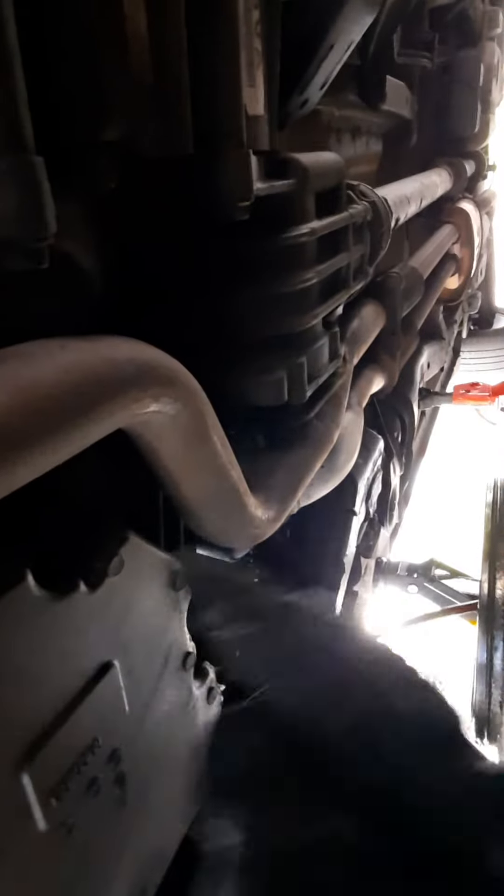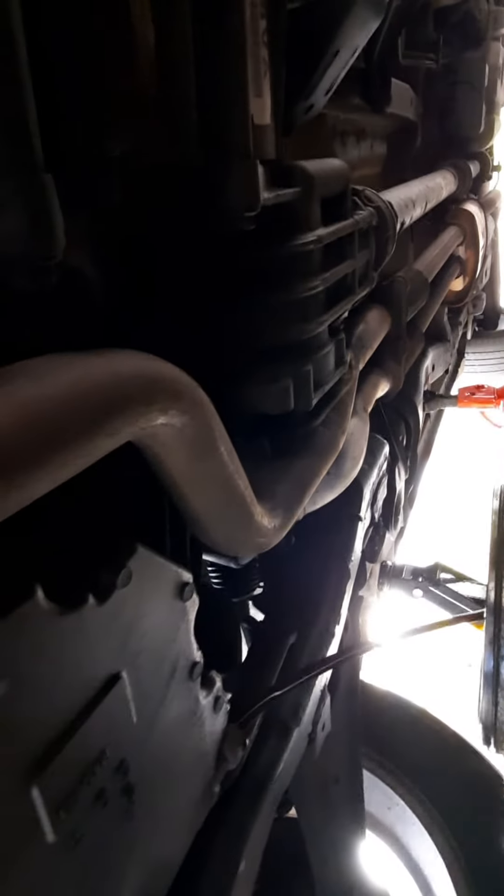And the only thing I'm going to do is put this plug back in and put the oil in up top.